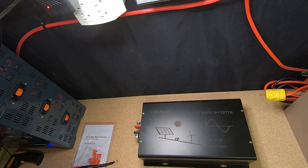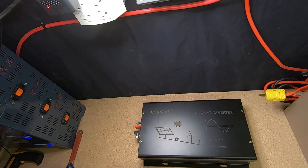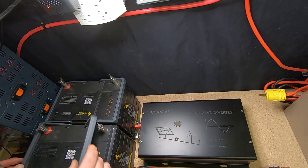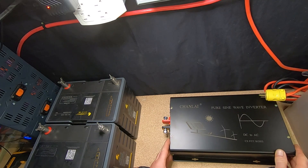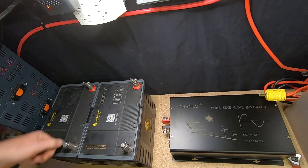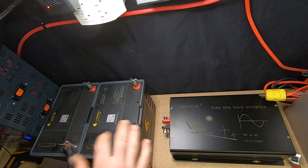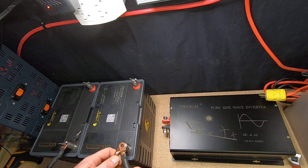We're not going to use the wires that came with it. Instead, we'll use two gauge cables, and even that's going to be a bit small for a 3000 watt test. You'd really want to use three aught cables — those are very large wires — if you're going to be pulling 3000 watts, but I'll stick with the two gauge for this experiment.